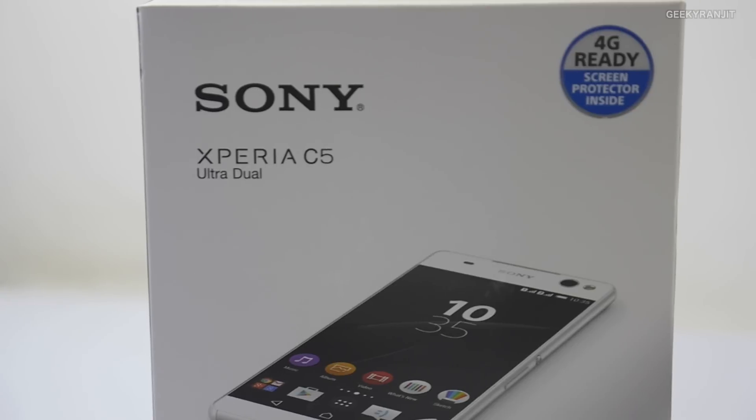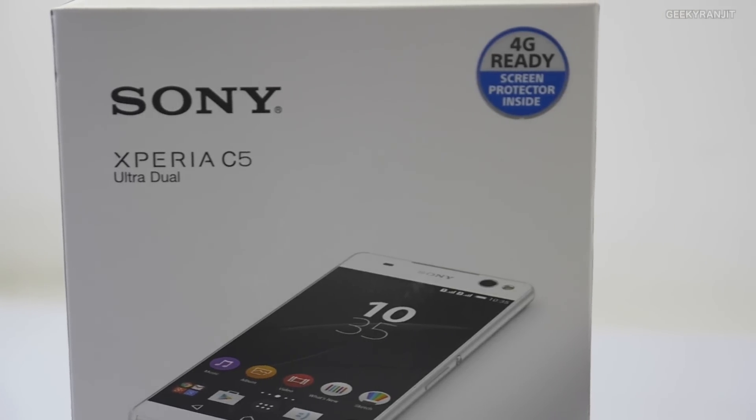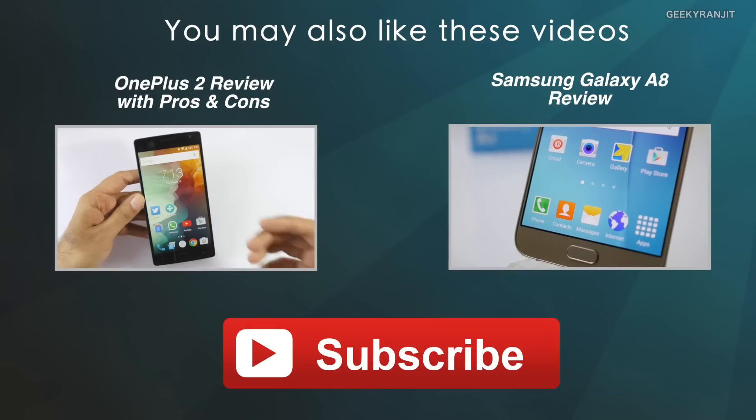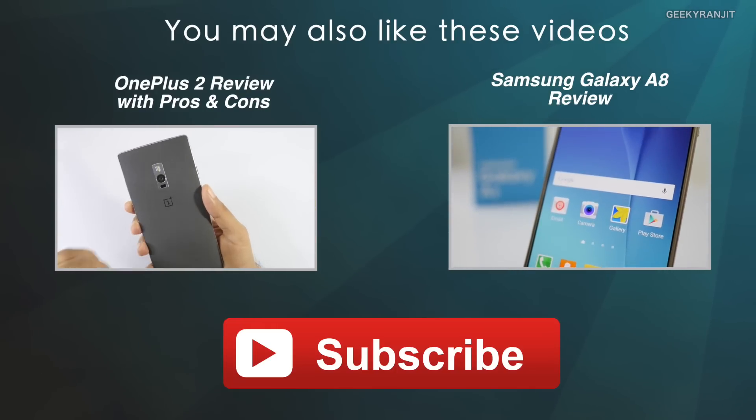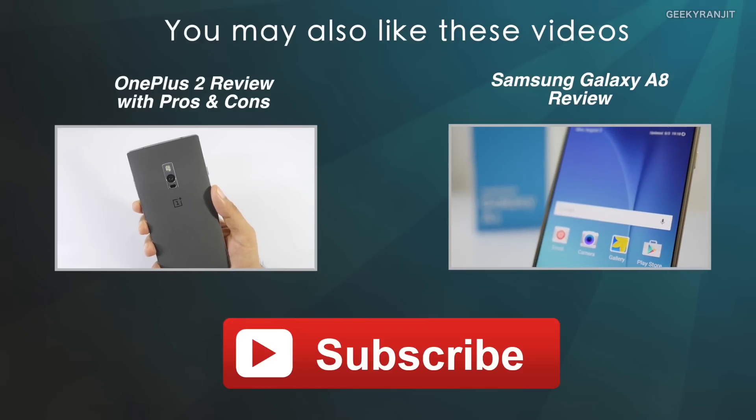That's it for this quick unboxing of the Xperia C5. If you have any specific questions about this device, post them in the YouTube comments. If you're not subscribed to my YouTube channel, hit that subscribe button. Thanks for watching — this is Ranjit and I hope to see you in my next video.